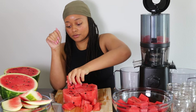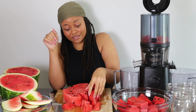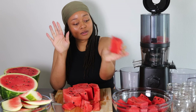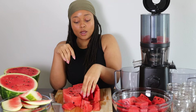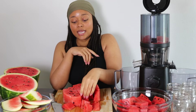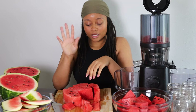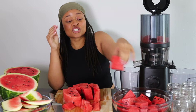It looks like most of this is going to be edible. These all look delicious. Look how good this looks — the firmness of it, too. Nice and chilly. And if y'all haven't tried it yet, squeezing some lime or lemon over the watermelon — life-changing, I'm telling you, life-changing.